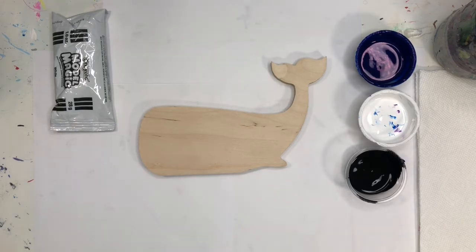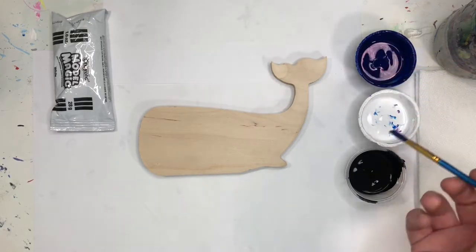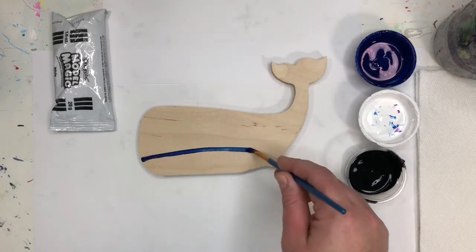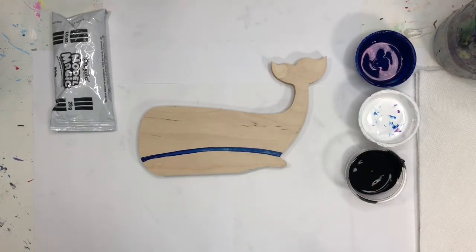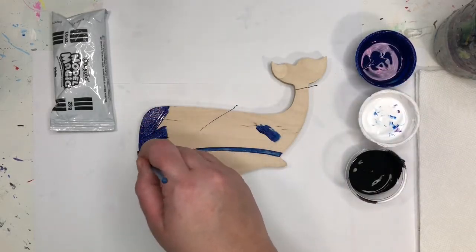I'm going to start off by painting my whale. I'm going to dip my brush in blue and along the bottom of our whale I'm just going to make a blue line just like that. We're going to do two colors on the whale — blue on top and then a light blue on the bottom, just to give it something a little interesting. So I'm just going to paint everything above that blue line blue.